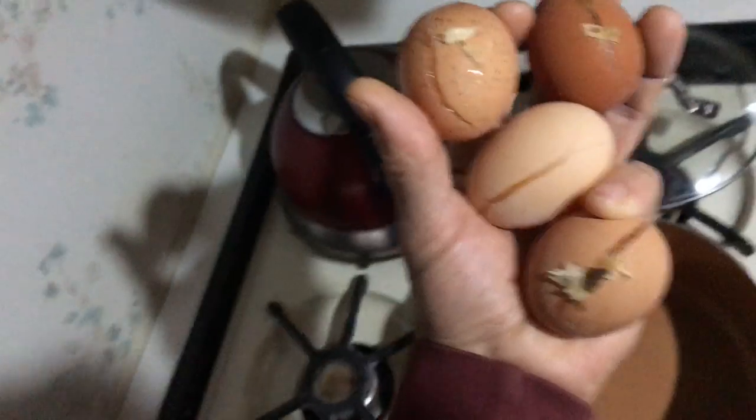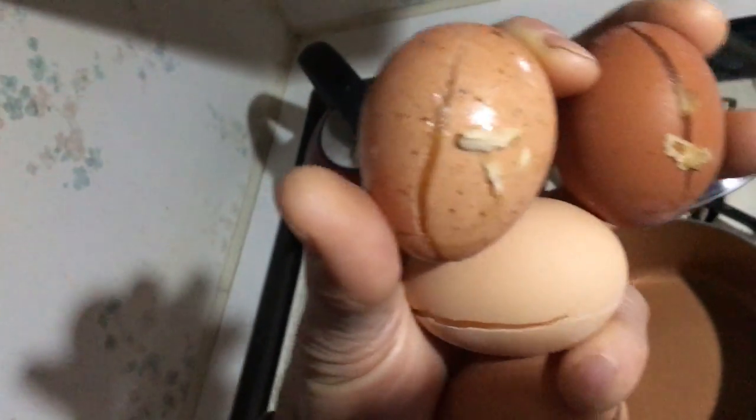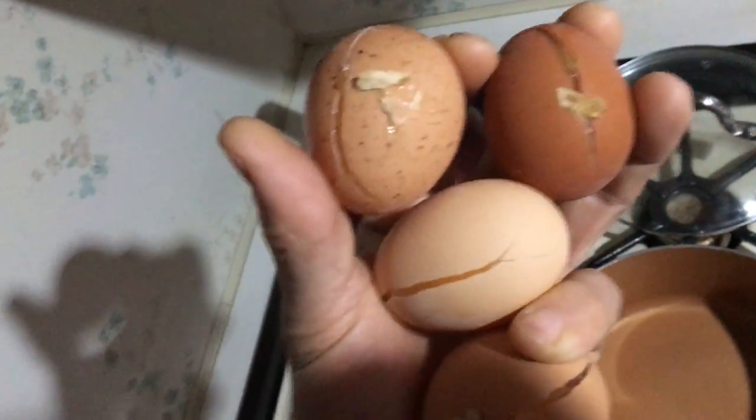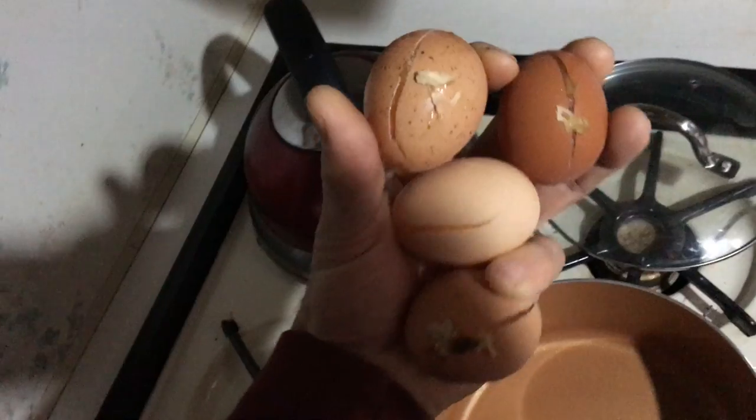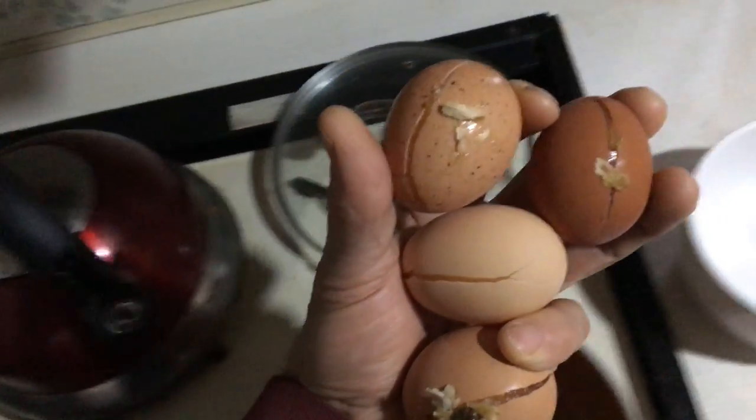Went out to the chickens and ducks this morning and found that the eggs were frozen and split. I guess frozen is the right word. So I really don't know what to do about this — I've never tried a frozen egg before.